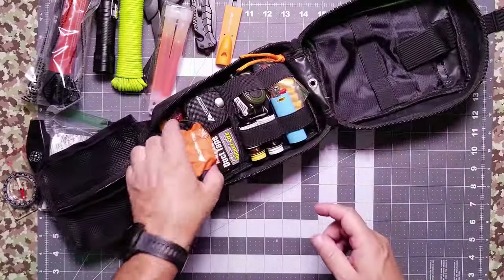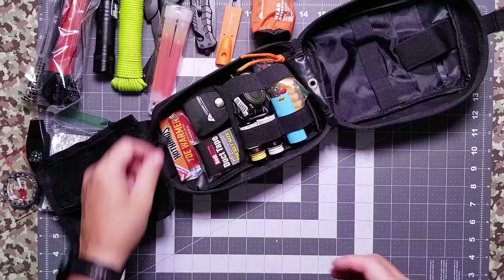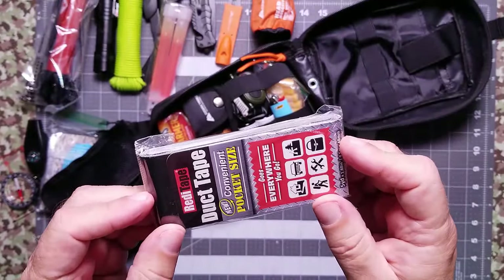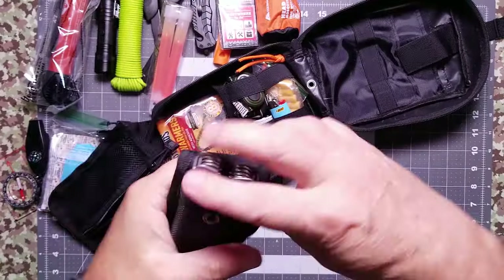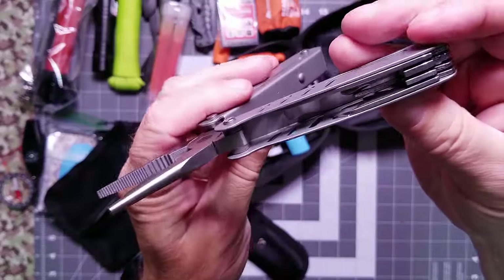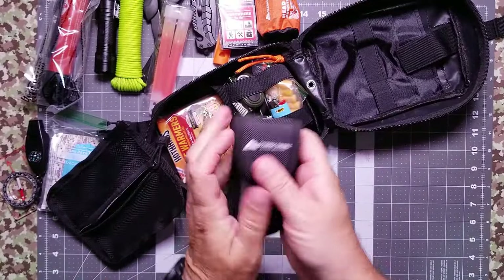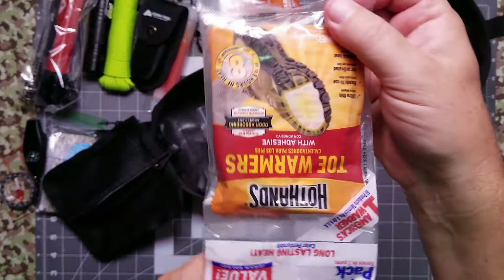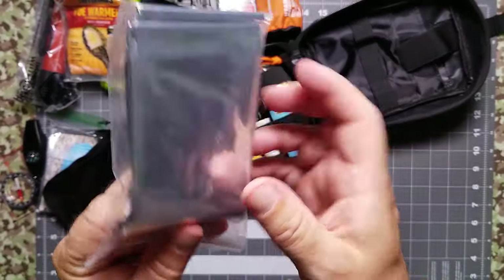Moving to the center, we're throwing in an Ozark Trails head mosquito net — why not? We're also putting in a small roll of duct tape; I bought these for trauma kits years ago. We're throwing in an Ozark Trails multi-tool — it's got the cutter and all the blades, a standard multi-tool. We're also putting in some Hot Hands and an emergency space blanket.